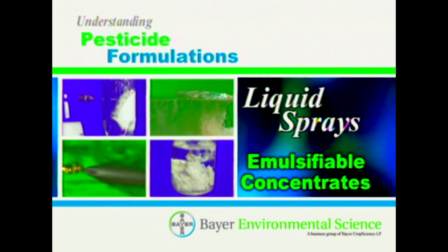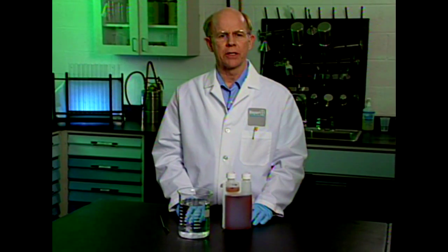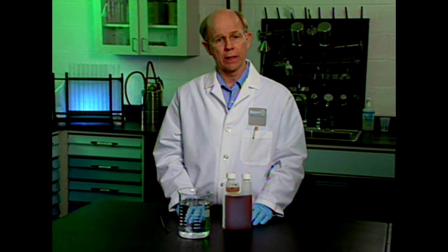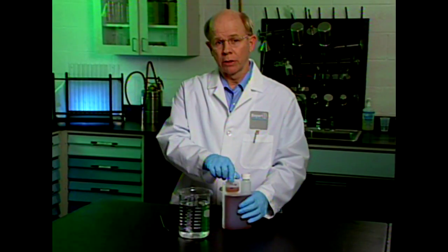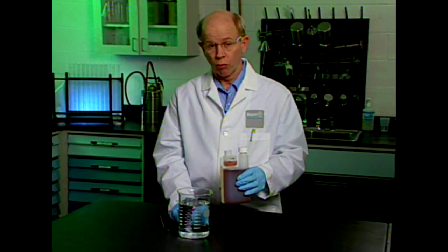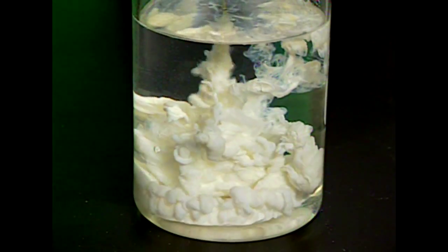There are many different liquid spray formulations that you can choose from. Let's begin with emulsifiable concentrates. Emulsifiable concentrates, or ECs, are liquid formulations that stabilize suspensions of one liquid in another that normally would not dissolve when mixed, similar to mixing oil and water. ECs are diluted with water to form a milky, ready-to-use emulsion.